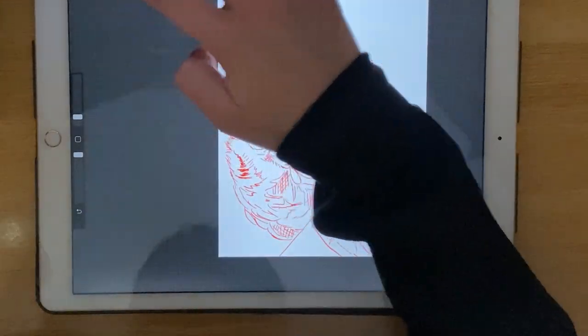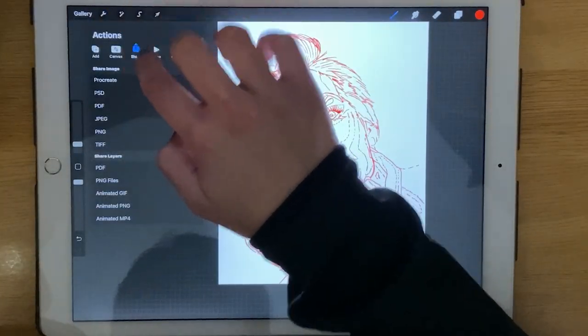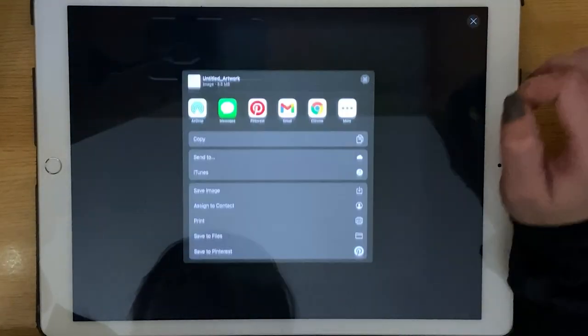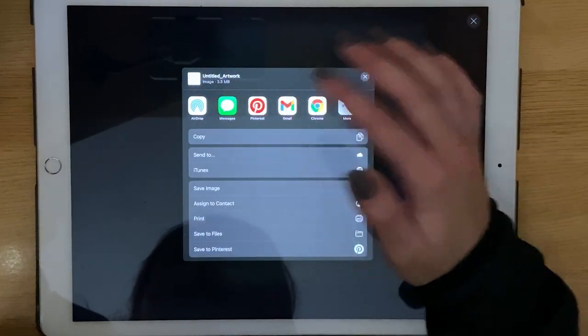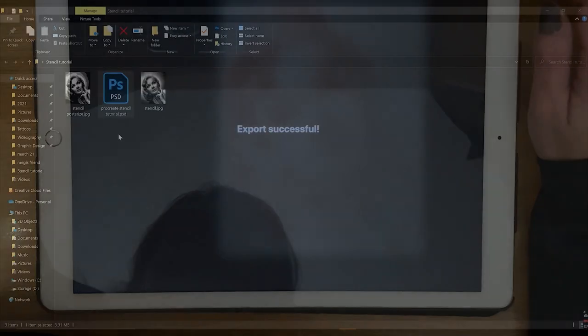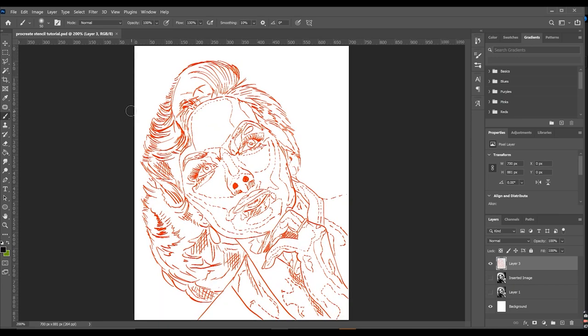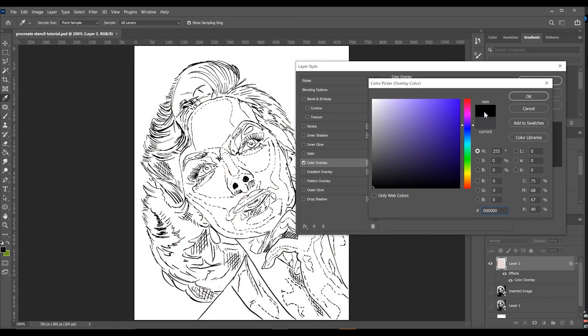Now we are going to export the file as a PSD. Click on the Settings icon, make sure you are on Share, then Share as PSD. If you have a MacBook you can AirDrop it, or if not you can email it. Double click on the PSD file — this is what I like when I export to PSD: you still have the layers as they were in Procreate. Click on the stencil layer, click the Effects icon, Color Overlay, and change from red to black.